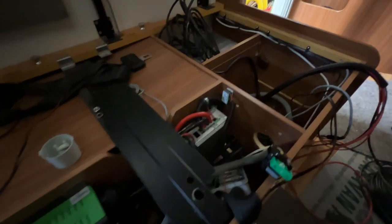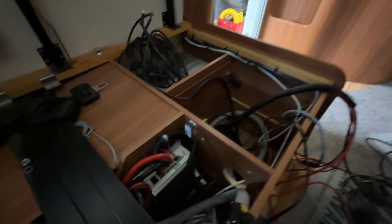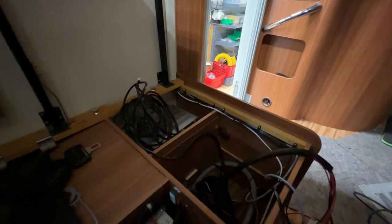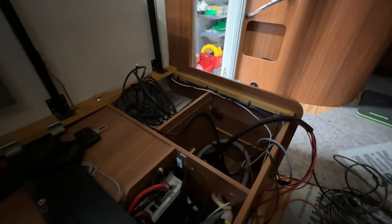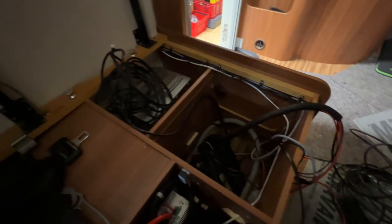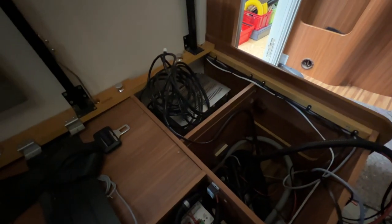Dann bekommt er ja noch eine große Solaranlage. Dann haben wir hier noch den Solaregler, der wird hier auch noch reingebaut. Der kommt hier auch noch rein. Also das ist schon noch ein bisschen verrückt, was wir hier alles vorhaben. Das Auto kriegt schon echt eine Menge Holz.